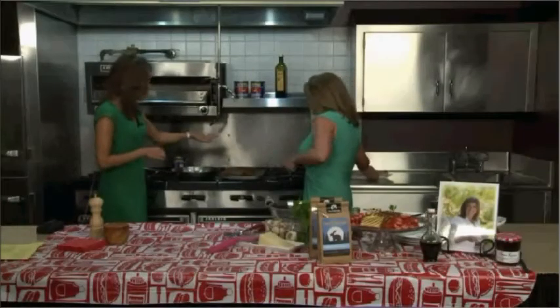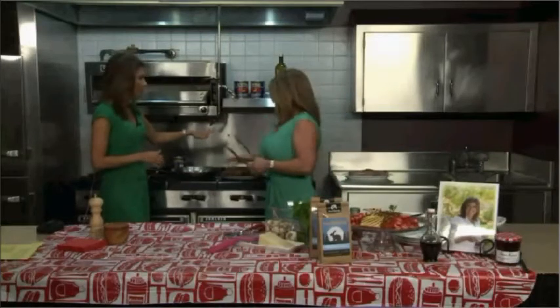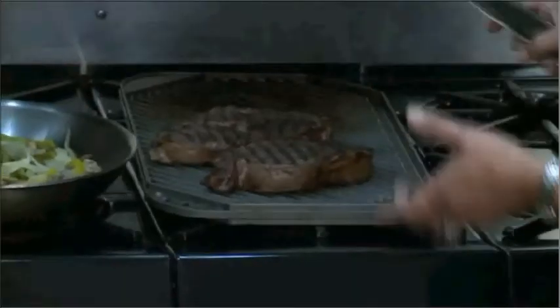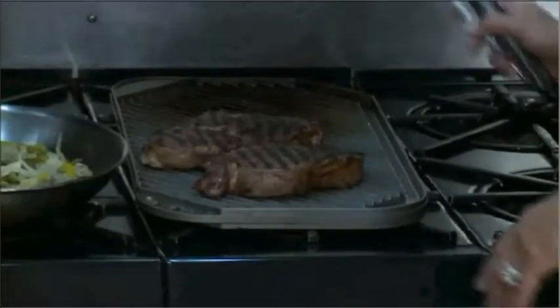I have a grill pan, and again it can be done right outside, but you can also do it right in your house in a grill pan. About eight minutes total. You have options — absolutely.